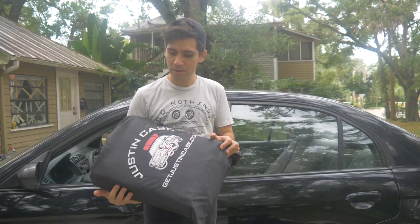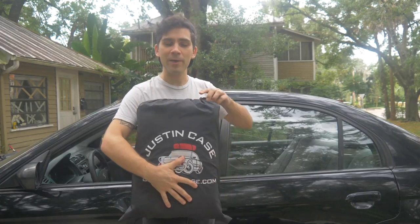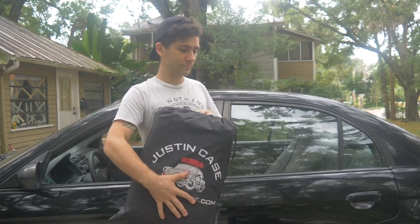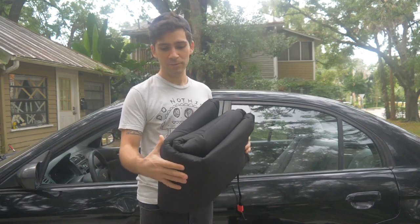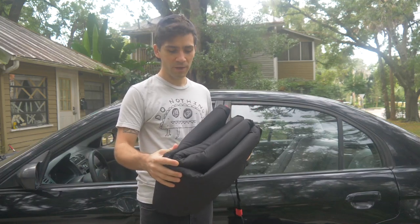This thing comes zipped up in a nice heavy-duty bag, so I'm going to take that off. The Justin Case itself is really heavy-duty — you can just feel it by touching it. It's really heavy-duty canvas.